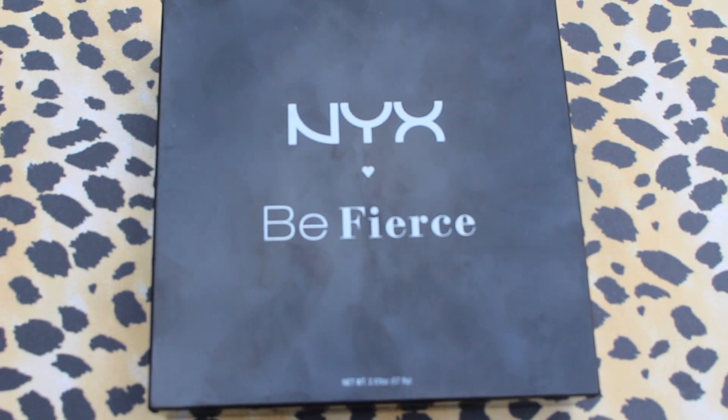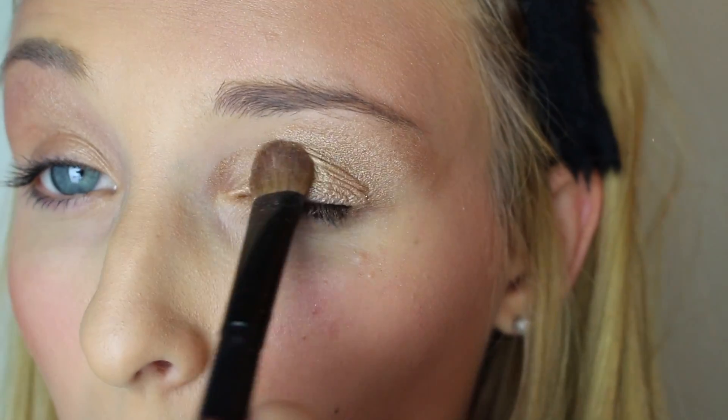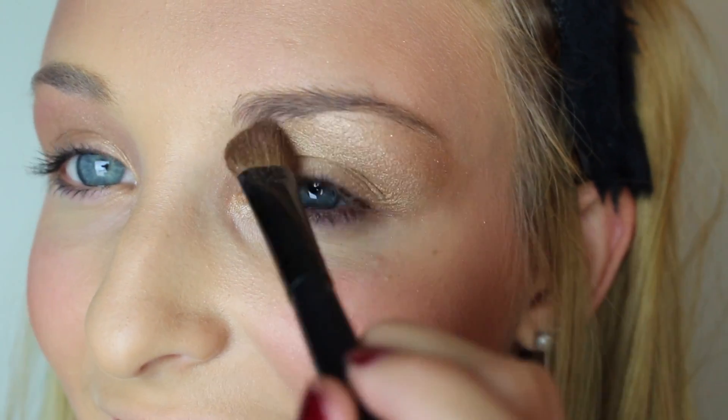Then I took the NYX Be Fierce palette, because you are fierce girl and you better work it. I took a golden shadow from the top corner and applied it all the way up from my lids up to my eyebrow, because you want it all over your lids and covering everything. Then I took a dark brown bronzy color, applied it to the crease, and blended it out. This does not have to be perfect, because you just want to look like a fierce animal.